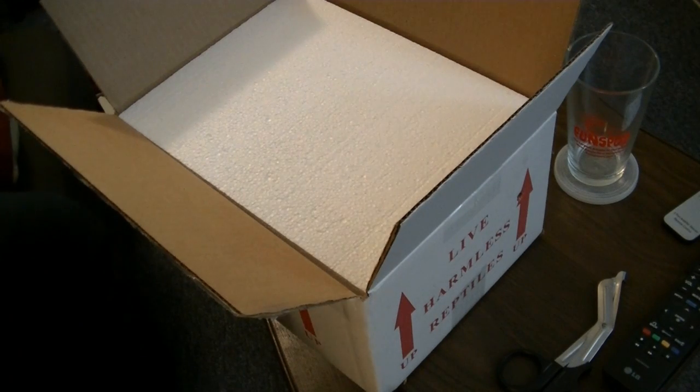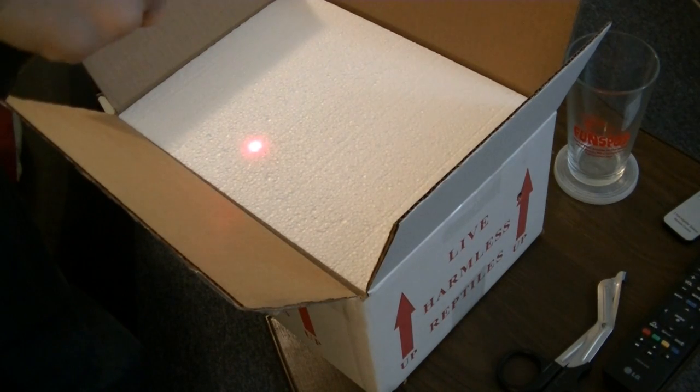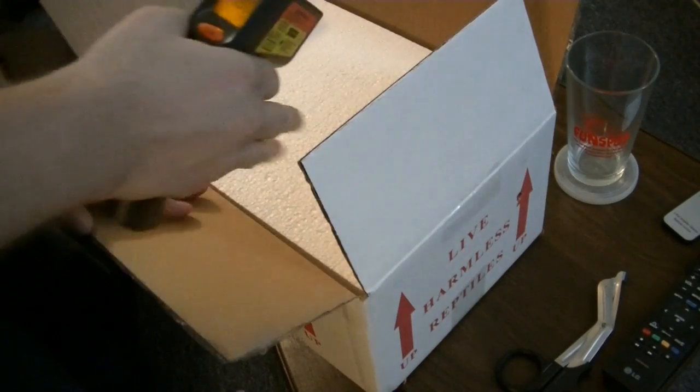Well, I have a cool laser thermometer here, and I'm going to just put it on here. That's 74 degrees. The outside of the box — about the same.